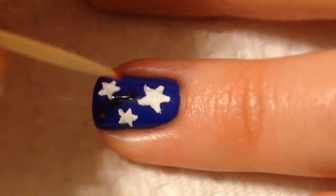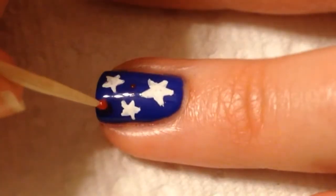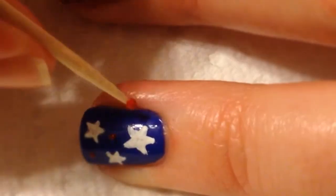And there you go. After that, I just took a toothpick with some red polish and just made little polka dots in between the stars.